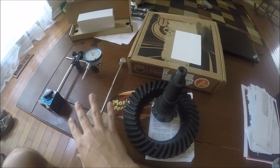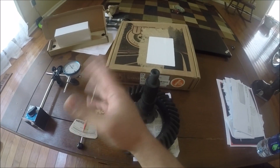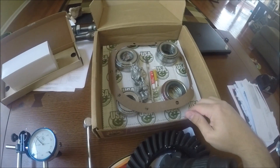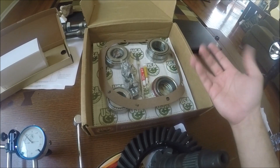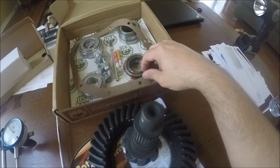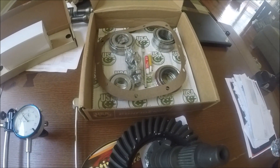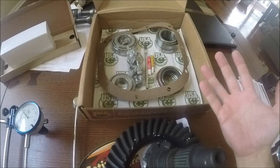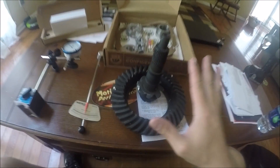I also got a master install kit from USA Standard Gear, also from Amazon warehouse deals — I think it was $65. So all in, I gained a couple tools I can use in the future and I'll wind up spending about $125–$150. The master install kit comes with everything I should need: all the bearings, shims, carrier bolts, a gasket, seals — everything for a fresh install of the gear set in the 8.8. I'll be using the stock carrier because it is a limited-slip carrier.